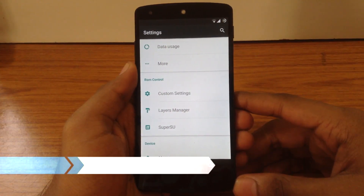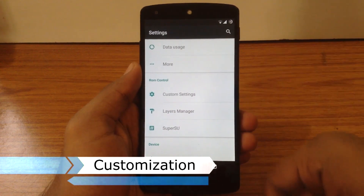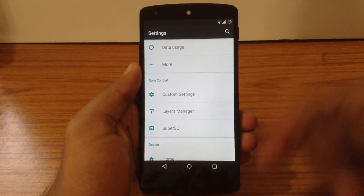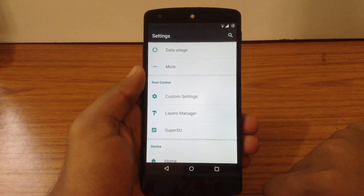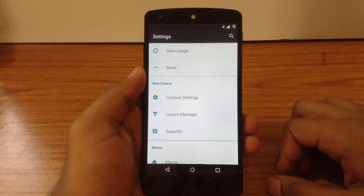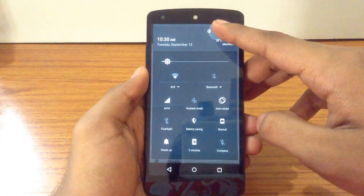Now we will check out the different customization options available on Pure Nexus ROM. As you can see, there is a separate section in the settings menu for ROM Control. You can access the customization settings directly from the quick settings menu — just click and hold on the settings button and you are in the customization menu.